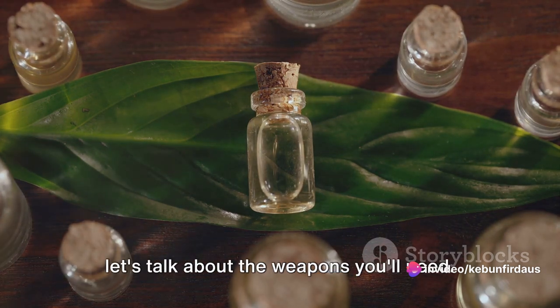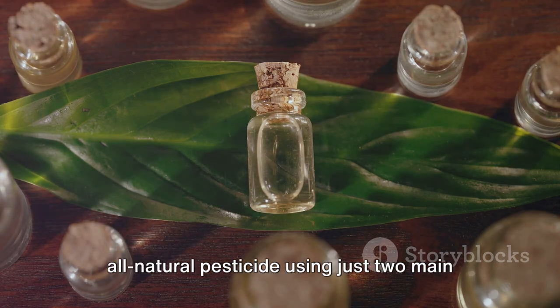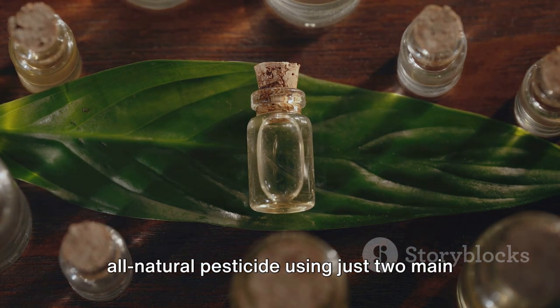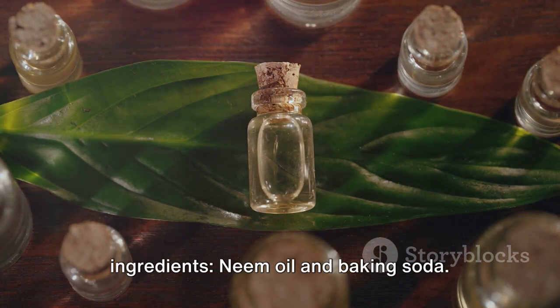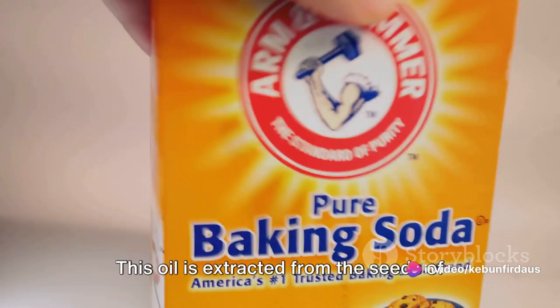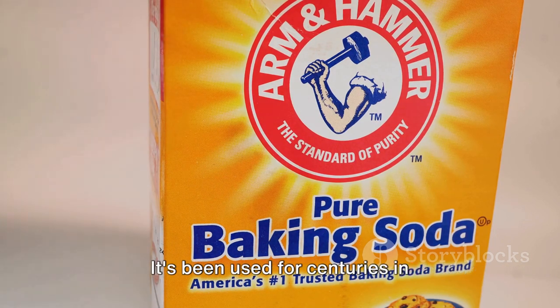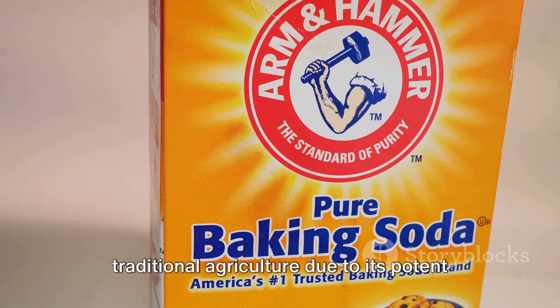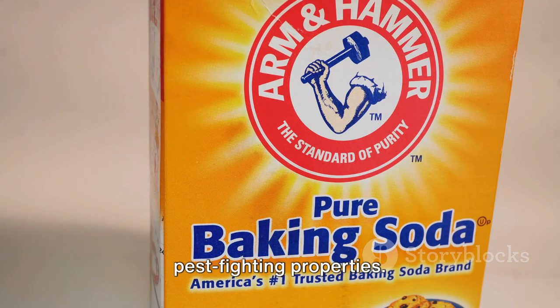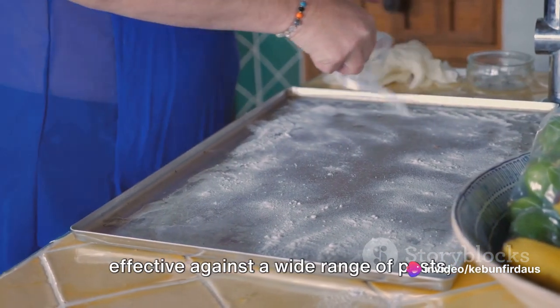Today we're going to make a potent all-natural pesticide using just two main ingredients: neem oil and baking soda. Let's start with neem oil. This oil is extracted from the seeds of the neem tree, a plant native to the Indian subcontinent. It's been used for centuries in traditional agriculture due to its potent pest-fighting properties.